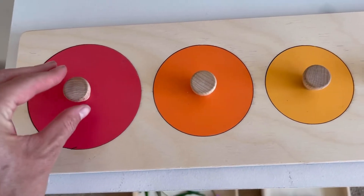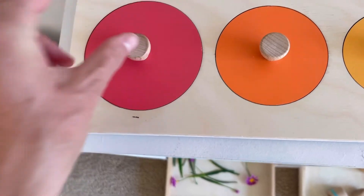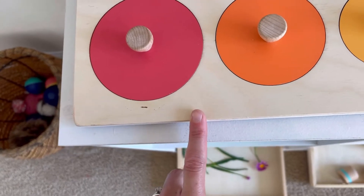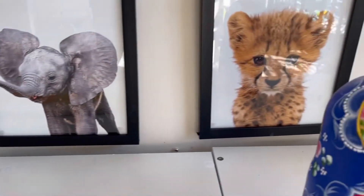Up here we have a puzzle — this works on his pincer grasp. He will take the pieces out, look at the pictures, and put them back in. Taking them out and putting them back works on his pincer grasp. With the Melissa and Doug shapes puzzle, I have pictures of animals because he's obsessed with animals right now.